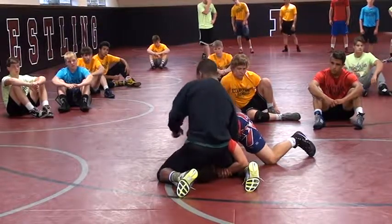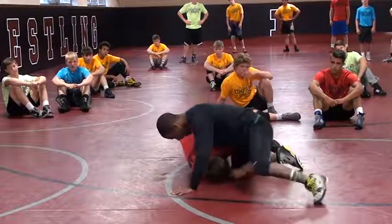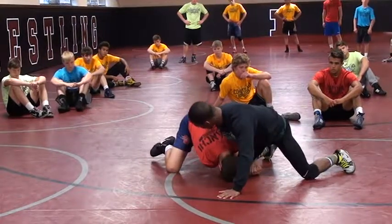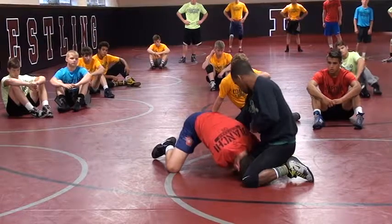Now once my hips are open, I'm dragging him down. So I got to open up my hips, I got to turn away here, get the pressure. This guy's going to build his base right now, continue to come in — now this is where I step. I got this tricep pulled almost all the way across his body.